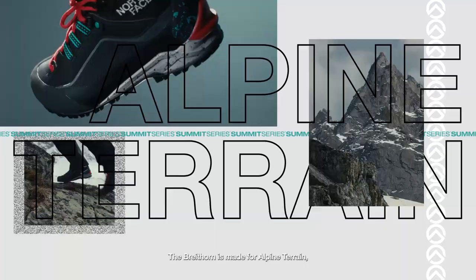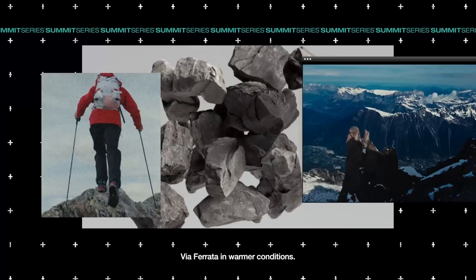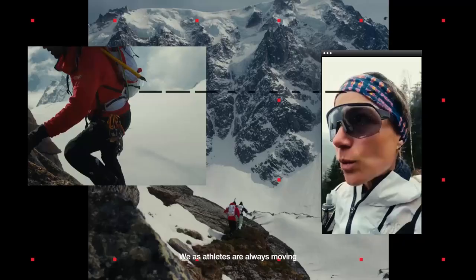Brighton is made for alpine terrain, easy mountaineering, trekking, via ferrata, in warmer conditions. We, as athletes, are always moving to have a new challenge.